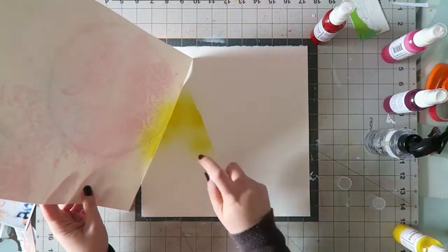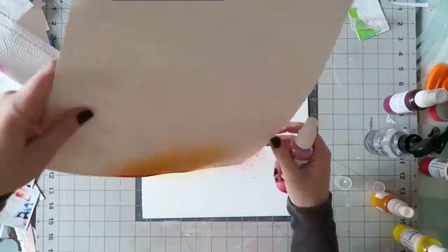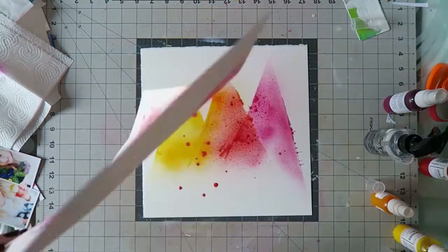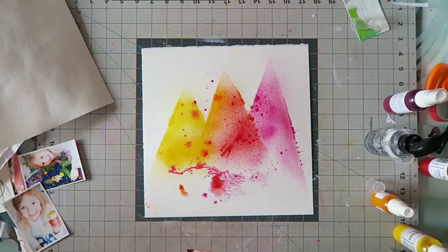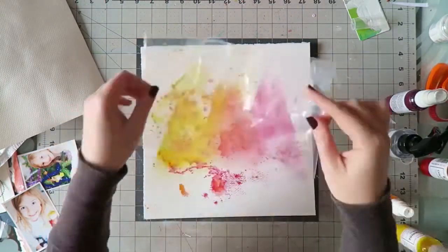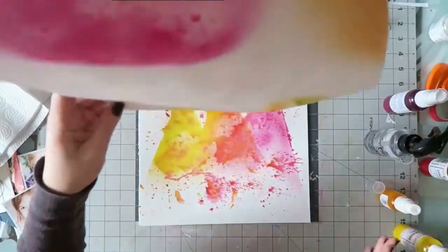I'm using another piece of watercolor paper — I actually made something on the other side and wasn't that happy with it. You could use basically anything that is sturdy enough, because it gets beaten with all the mist spraying. Regular paper will fall apart on you. Something like a transparency could also work, but since it's non-porous, the spray won't absorb — so just make sure it's something sturdy.